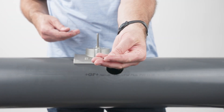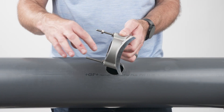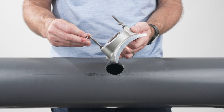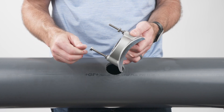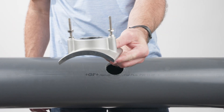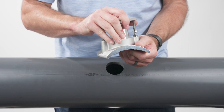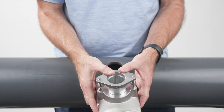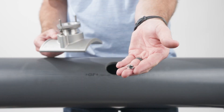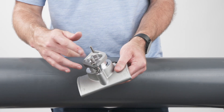Then add an additional nut to each threaded stud as shown and install the sleeve into the saddle. Add an additional nut to each threaded stud on top of the sleeve as shown.